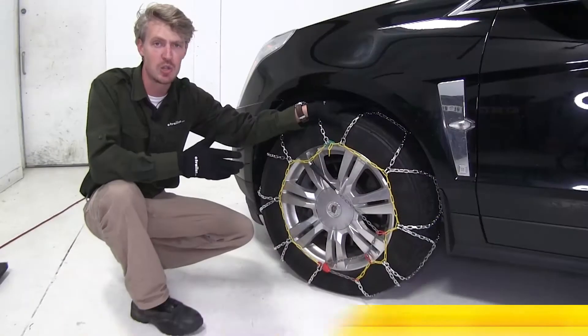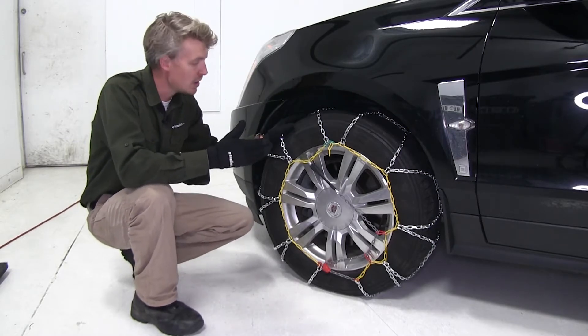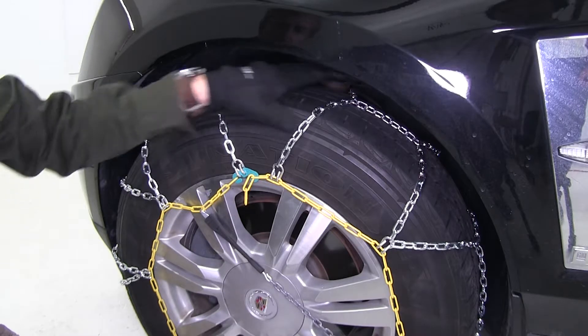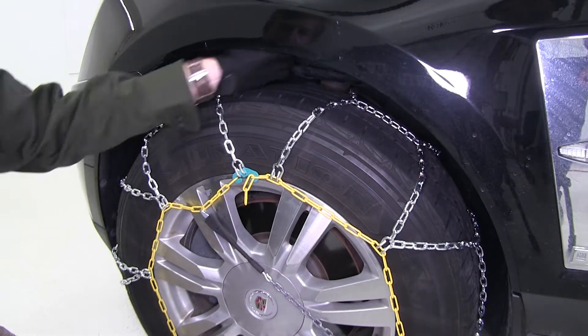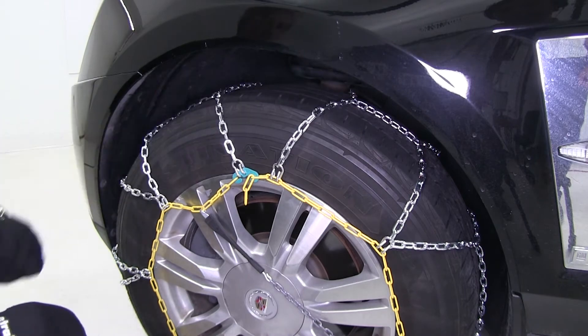These Titan Snow Tire Chains are going to offer more tire coverage than your average chain and they're really easy to install. They feature a diamond pattern rather than a ladder pattern, so it's going to give you superior traction in snow and ice.